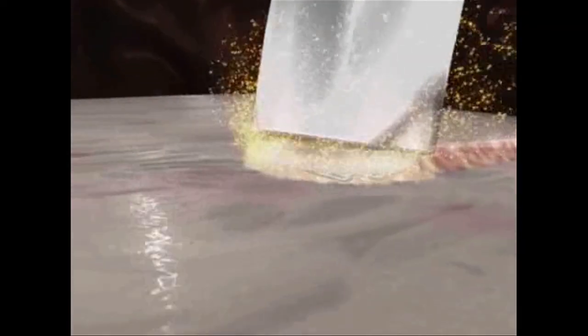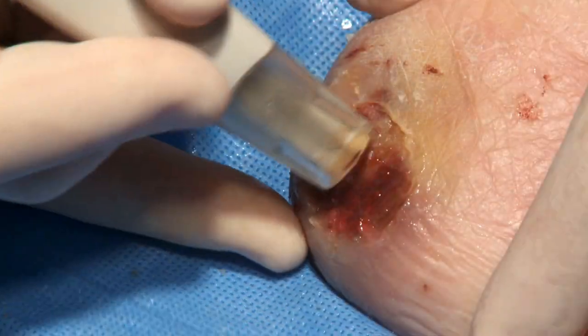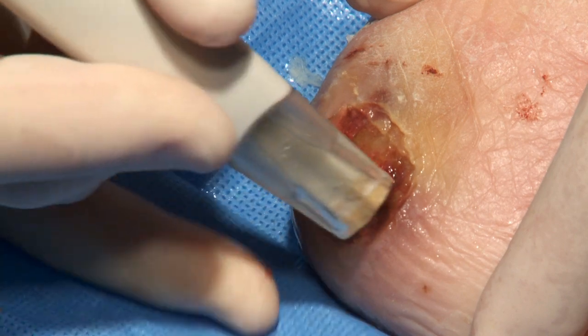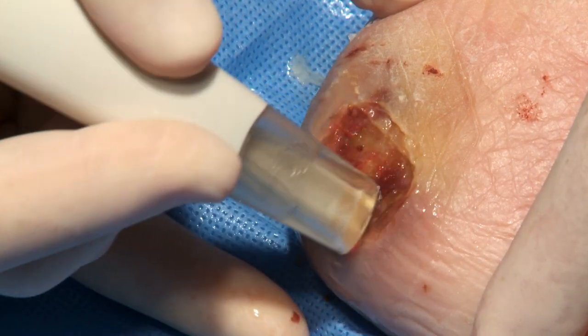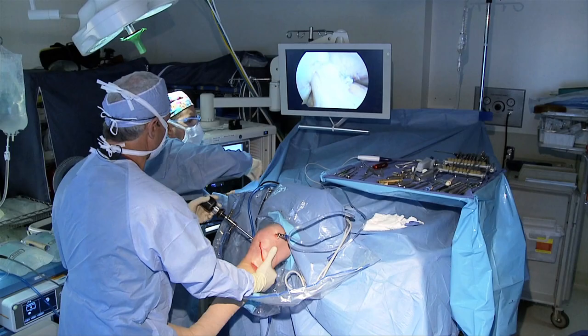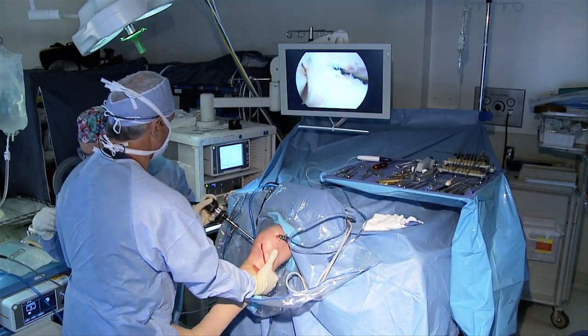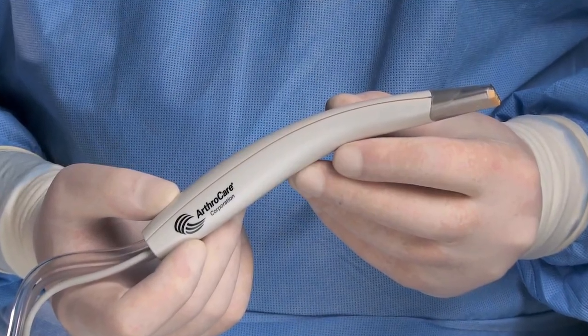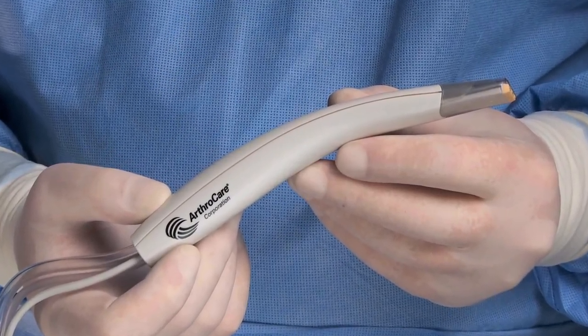The energized particles in the plasma have sufficient energy to break organic molecular bonds, excising or dissolving soft tissue by molecular disassociation. The unique properties of Coblation technology facilitate precise tissue removal while preserving the integrity of surrounding healthy tissue. Widely used in sports medicine and otolaryngology procedures, Coblation technology is finally available for wound debridement.